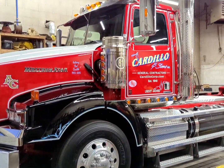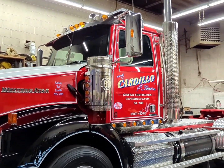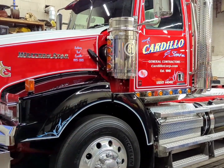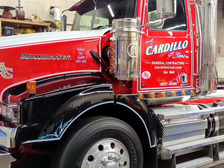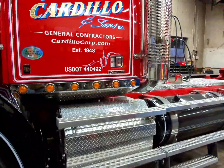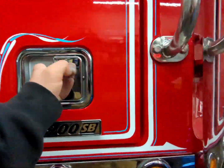So we got the 2022 Western Star with a DD16 Detroit engine, 550 horsepower, 7-speed Allison transmission. Let's take a look at this beauty inside.